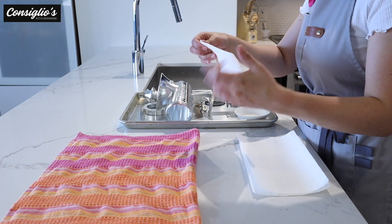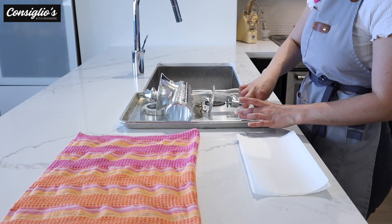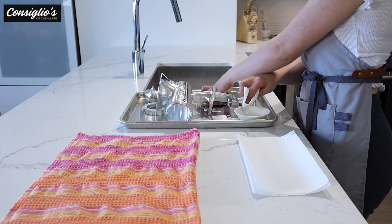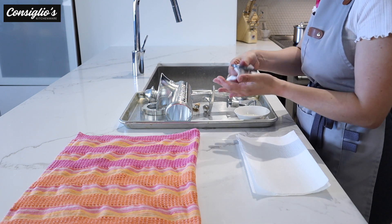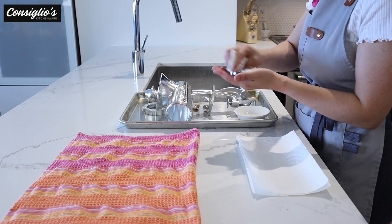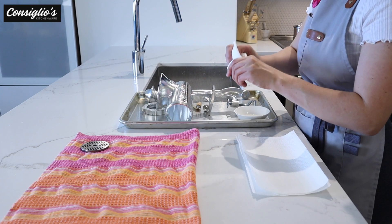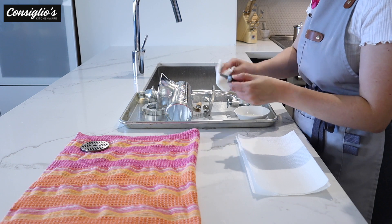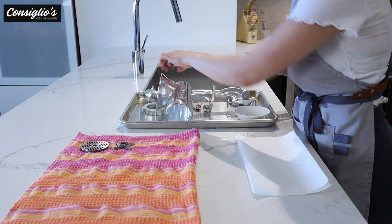The next step, we're going to take some clean paper towel and a few drops or dabs of vegetable oil, and we're going to go ahead and lightly coat the components of the grinder. This will help preserve the shine and protect the metal and the coating for overall longevity.